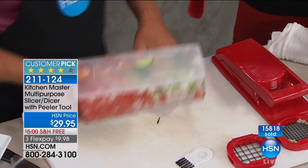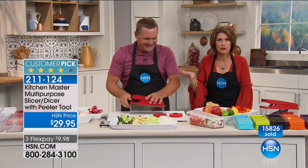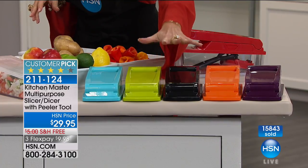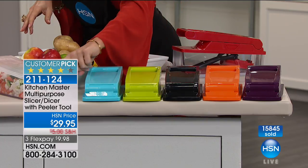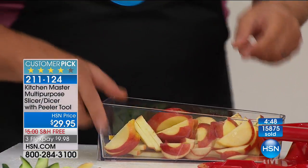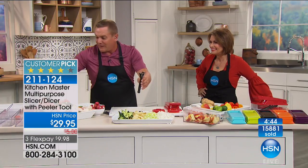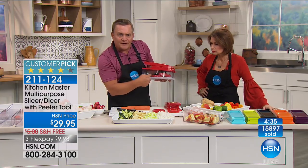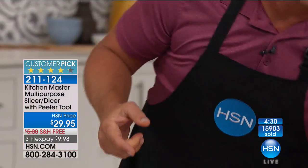This is the most amazing design — you will use this. It's been a house pick. Certain colors are very limited; the red is now very limited. We have it in purple, orange, black, lime green, and turquoise. You're not only getting the chopper — you get three blades, the storage top, and the whole system comes packaged together so you can store all the extra blades inside. The lid fits up underneath, and even the peeler fits inside so it doesn't take up a ton of room.